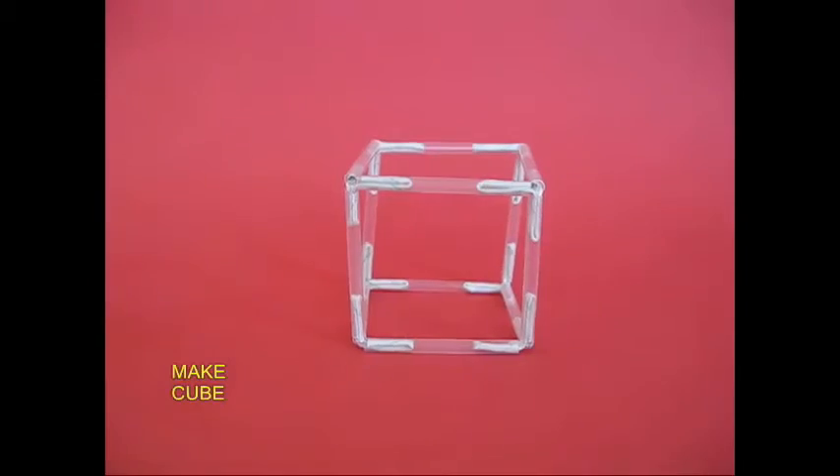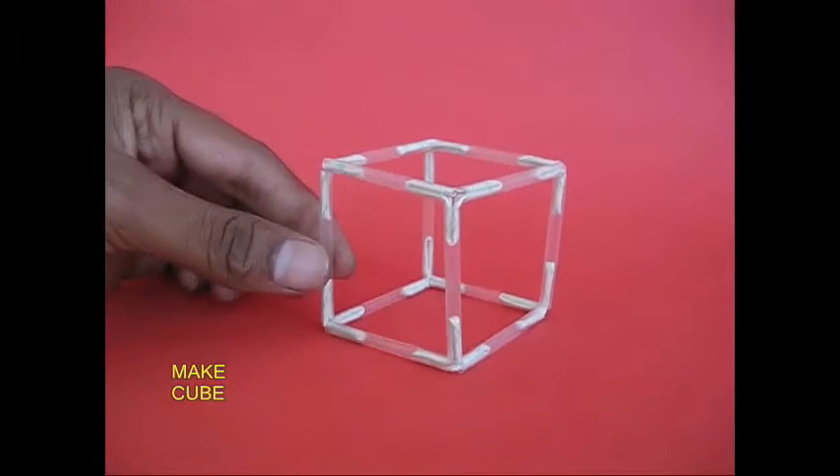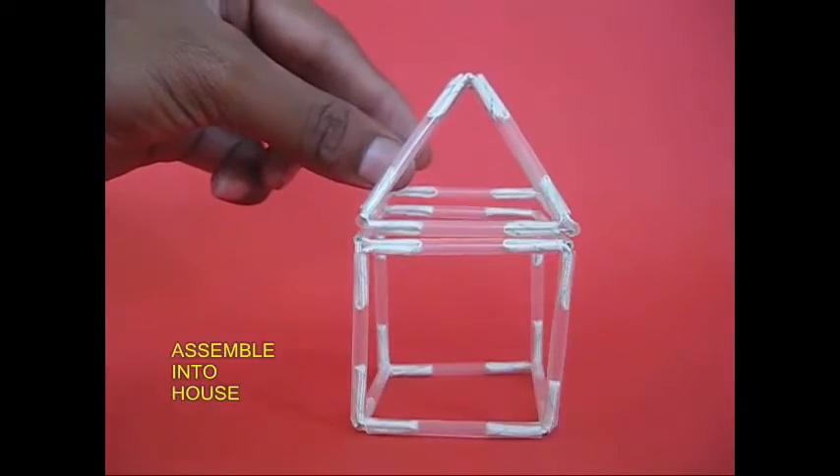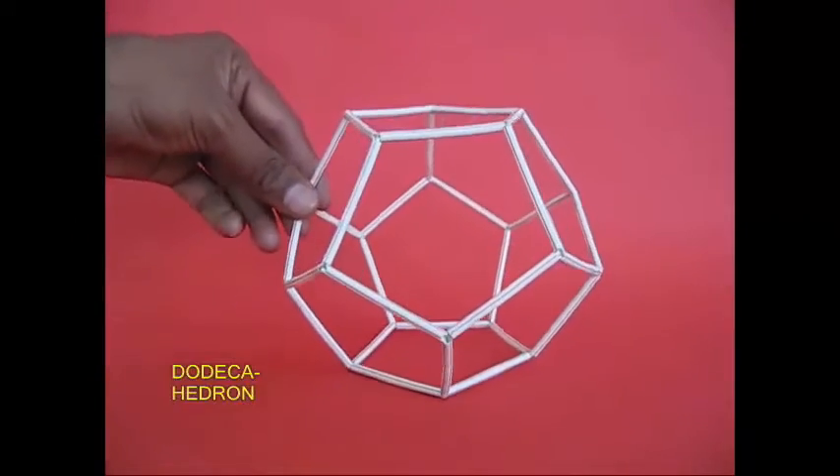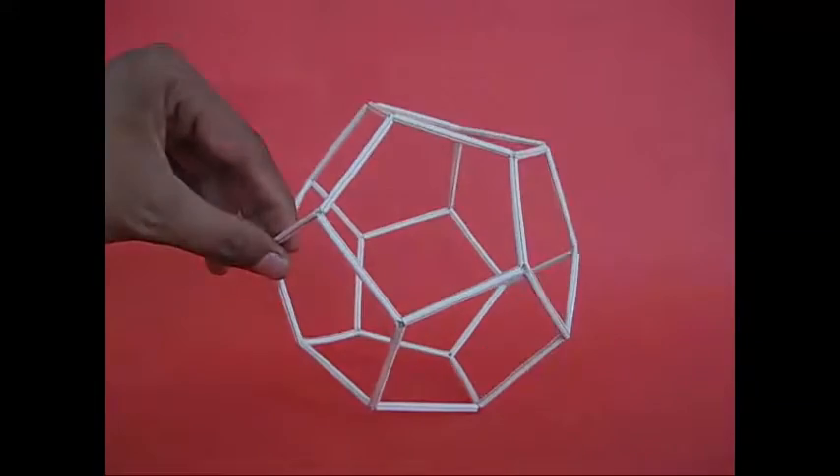This is a pyramid. This is a cube. This is a complicated structure. This is a dodecahedra.